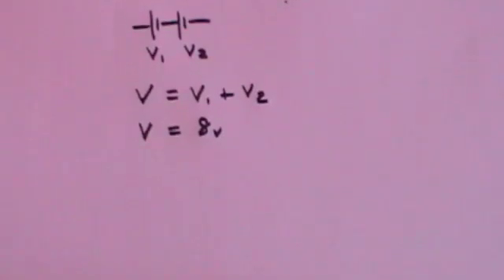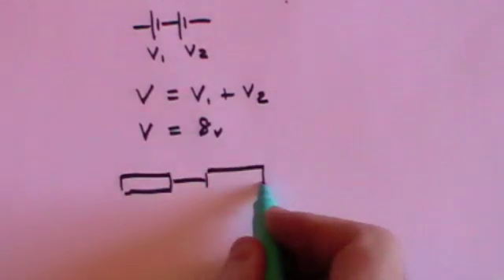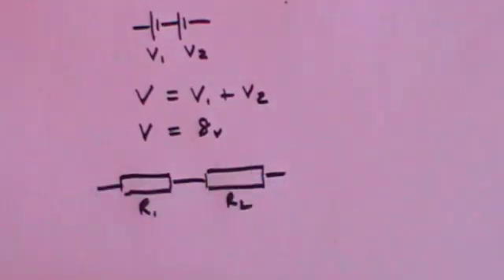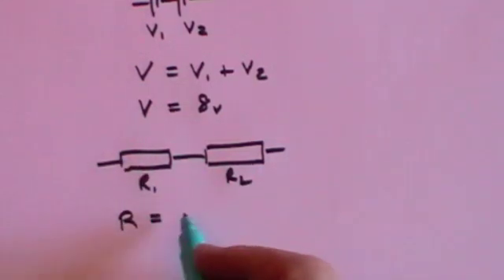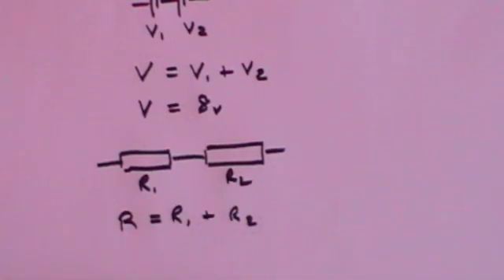If you're thinking about resistors in series, R1 and R2 are in series. The total combined resistance of these two resistances is simply R1 plus R2. You just add them together.